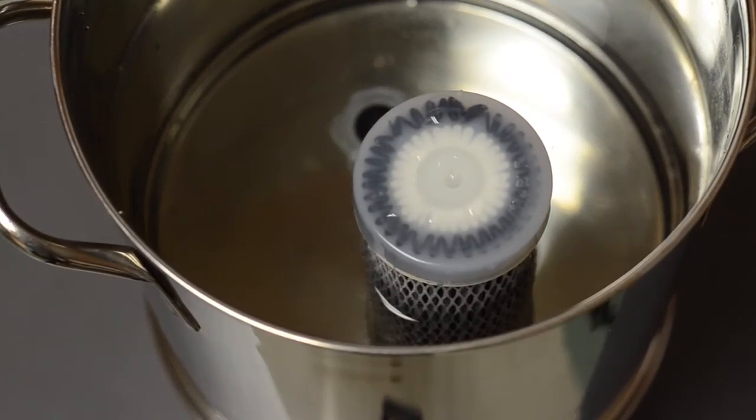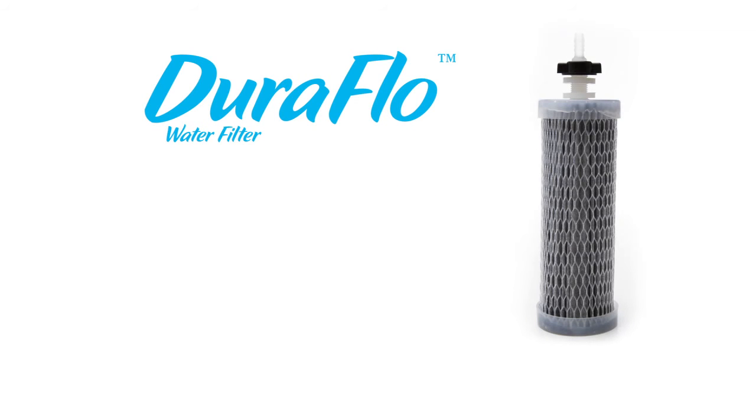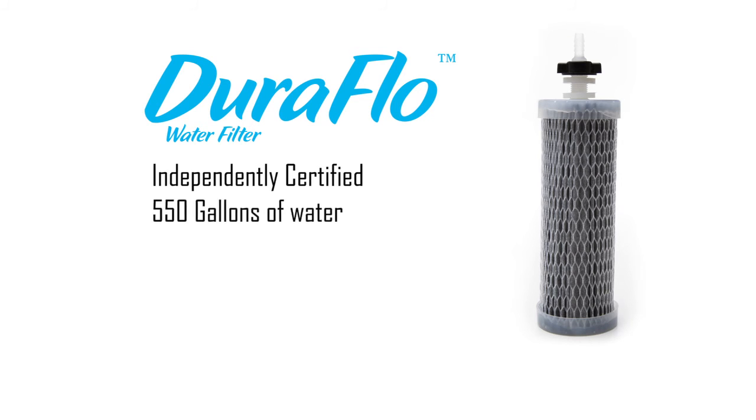The Duraflow filter has been tested by an independent EPA certified laboratory to determine its end of life. It is rated to meet or exceed the established EPA water quality standards for up to 550 gallons of water.